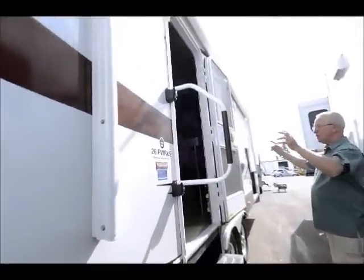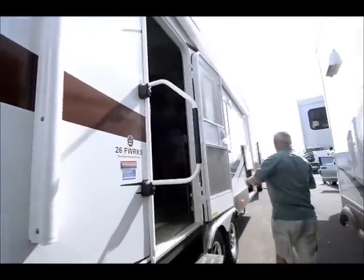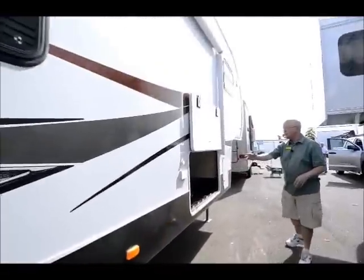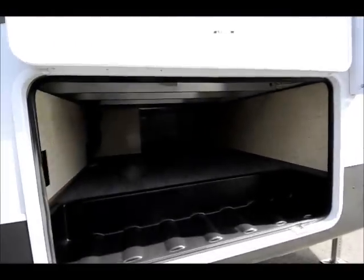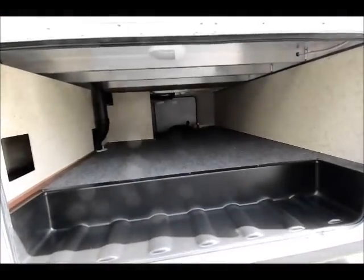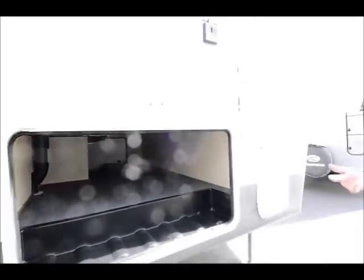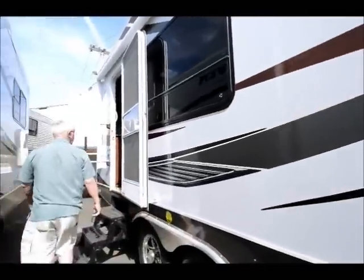On the curb side we have the power awning which covers the entrance door. Over here we have the largest storage compartment, going in from this side — it is a decent sized storage compartment. When we sell them we completely fill the propane, we double check them as part of a PDI safety check, going through all systems.